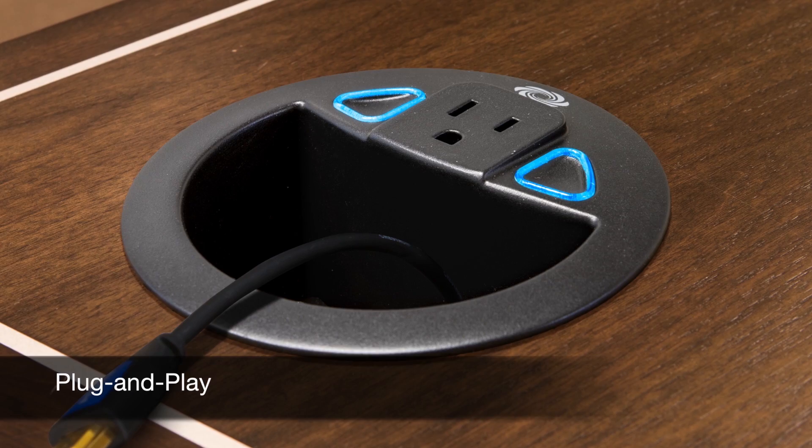It also gives you plug-and-play connectivity with Crestron Connect-It cable caddies. Simply plug the Connect-It into the USB port on any of the DMPS3 4K models. They automatically communicate right out of the box.